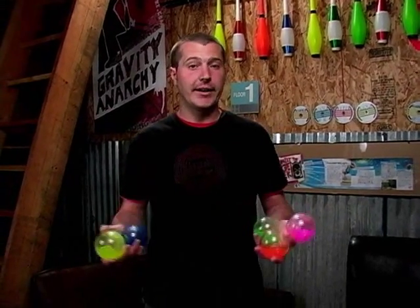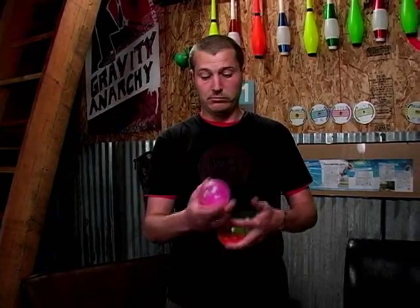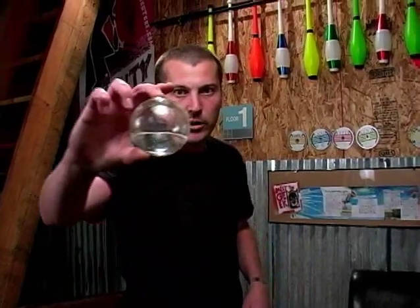The other nice thing is that they're available in the same colors as the regular Silex balls. So you get yellow, blue, pink, orange, blue — and here's the killer — you actually get one in clear. And all of the colors are UV reactive.